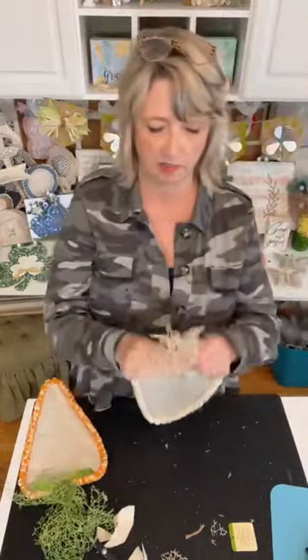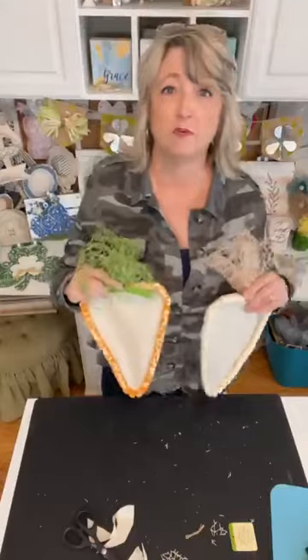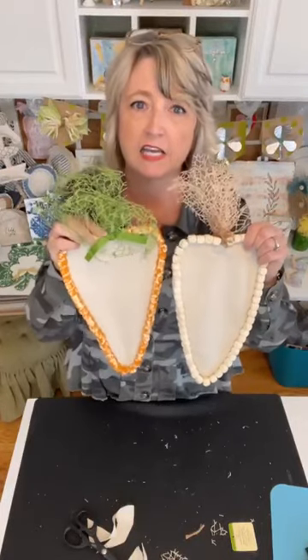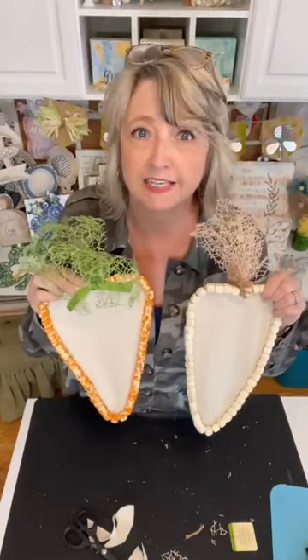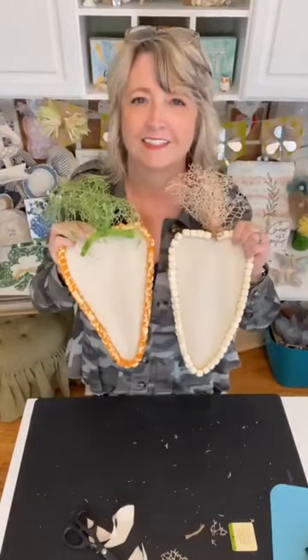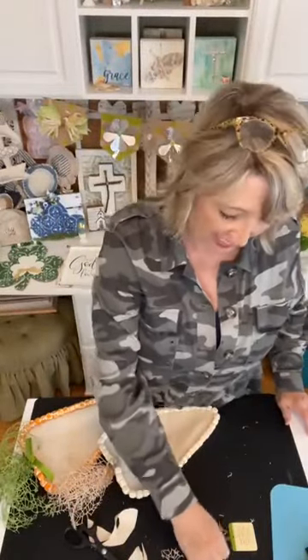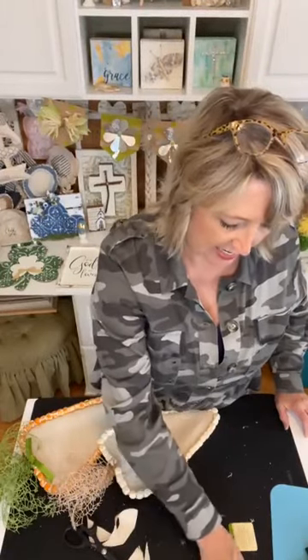So what do you guys think of this quick and super easy, super affordable craft? Do you like this idea? Brenda says she loves my shirt — thank you, it was from Target like four years ago and I just rediscovered it in my closet this morning. Don't you love it when you have something that you loved once upon a time and kind of forgot existed, and then you find it again?